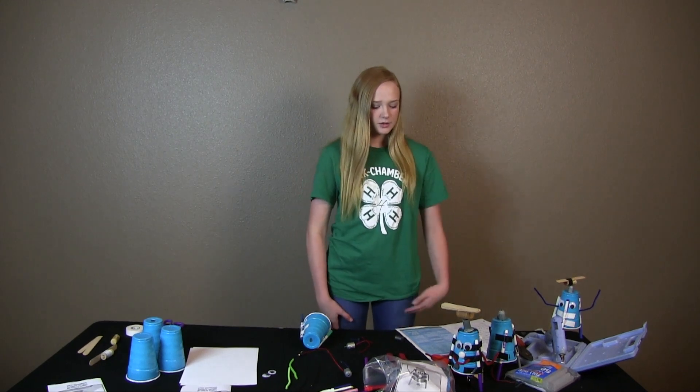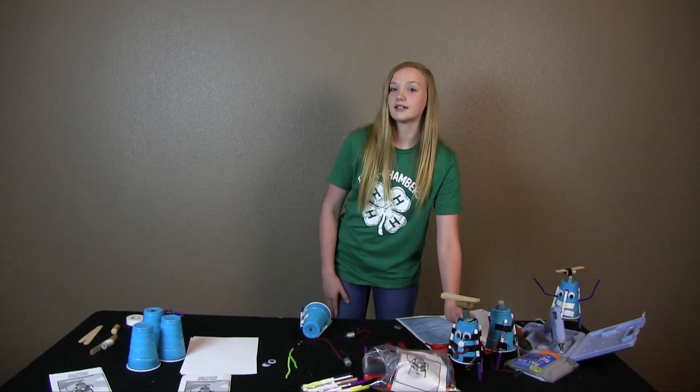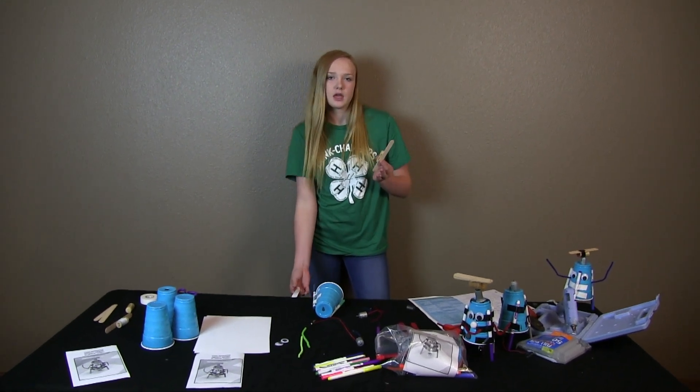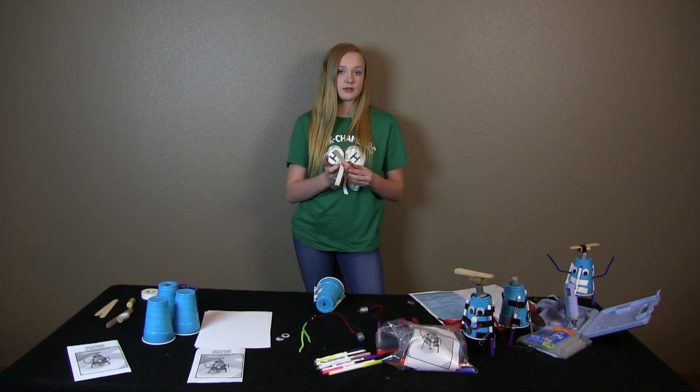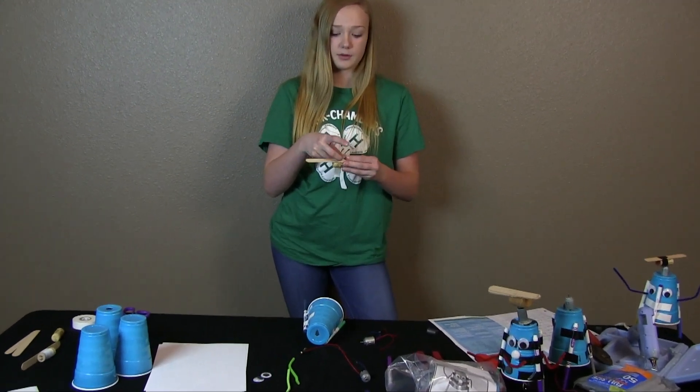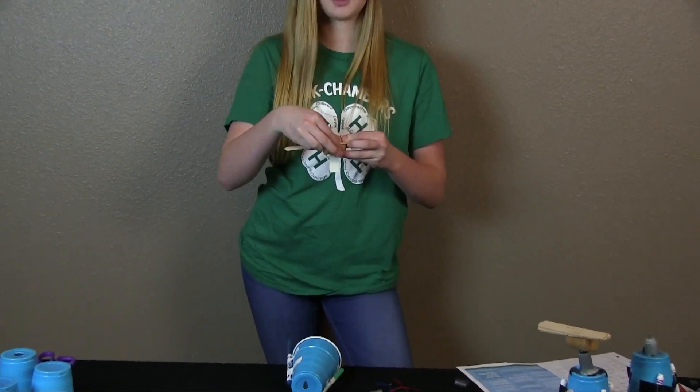First, what you're going to do is take a cork and a tongue compressor and get about a 3-inch piece of tape and wrap that cork around the tongue compressor. You want to make sure that you don't wrap it right in the middle — you want it to be off to this side so that the weight will be off.